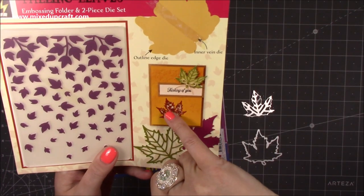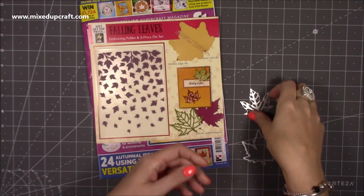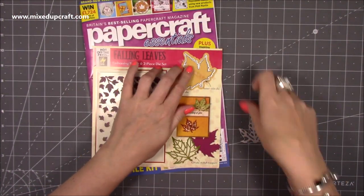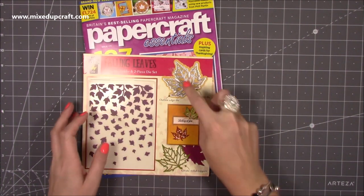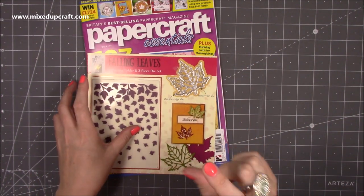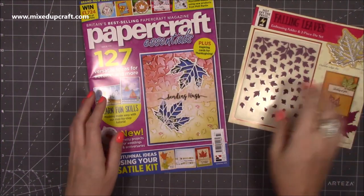You can cut it into your card and create shaker elements, or just have the detail separately. I'm going to make a couple of projects using this. The inspiration is really nice and they even show you how to use your dies to make stamps, which I've done before — I have an old tutorial using fun foam to make your own stamps.